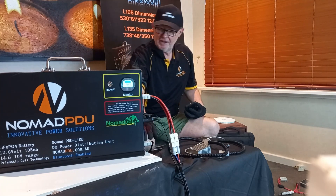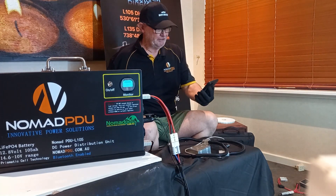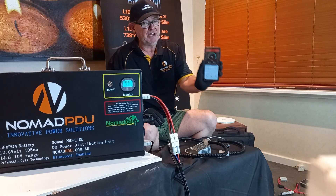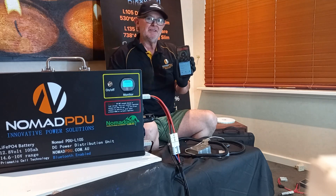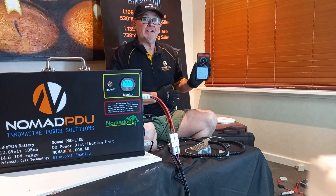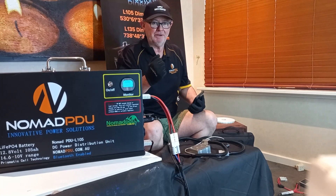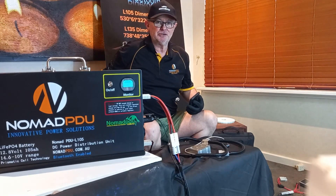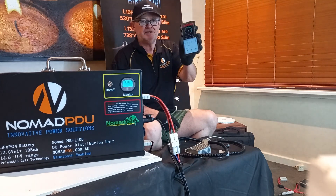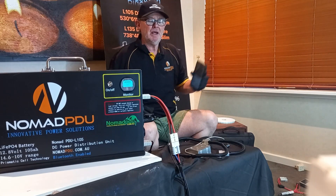If I turn the AC/DC charger on now — that's a 10 amp charger — it starts to charge. It's now charging at 6.5 amps going in. That doesn't mean the fridges aren't drawing — it means there's more going in than going out. For example, if a light is pulling 2 amps and the charger is only putting in 2 amps, it would show zero. So if it shows zero, it doesn't necessarily mean it's not charging — the same amount going in is going out.